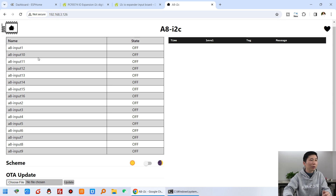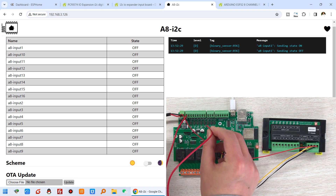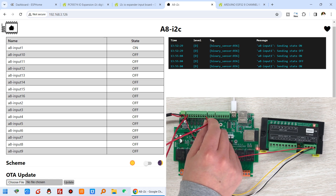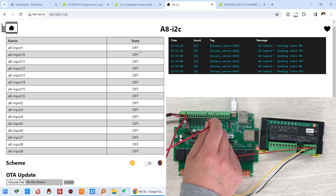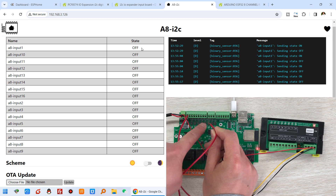Let's test it. I can short digital input 1 and you can see the state changes. Digital input 1 becomes on - you can see it in the log: off, on, off. This confirms digital input 1 is working.